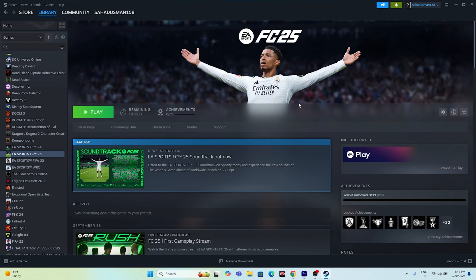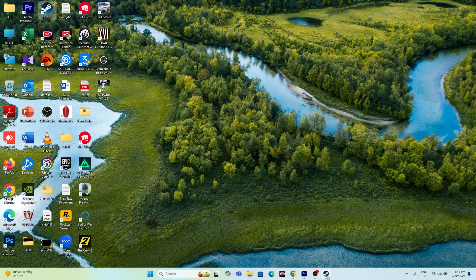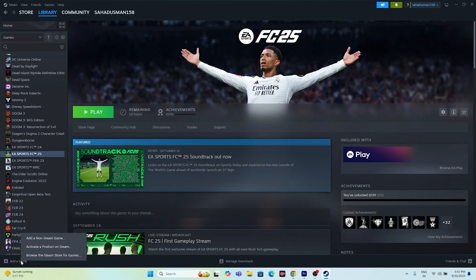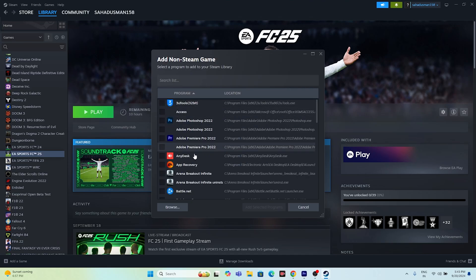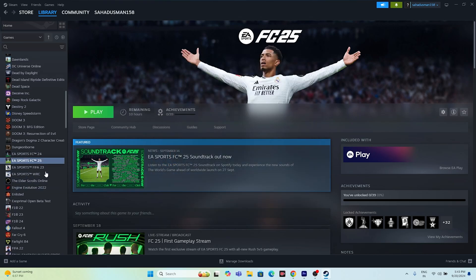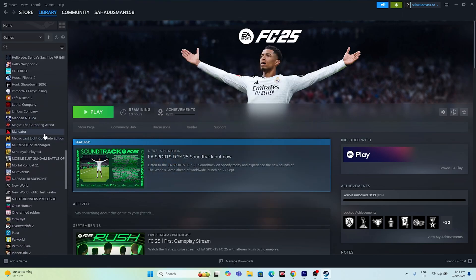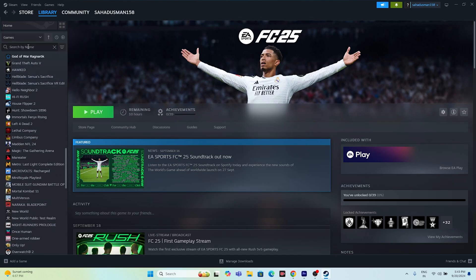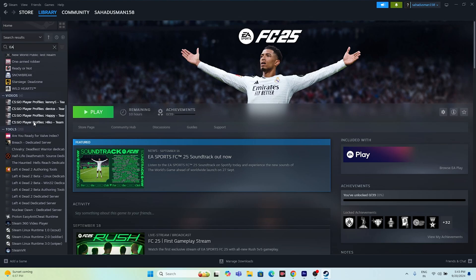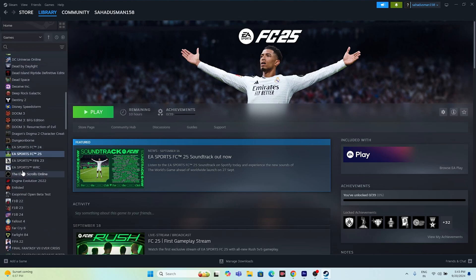The next fix is to add the EA Desktop app to Steam and launch FC 25 from there. Go to the Add a Game option in Steam, click on 'Add a Non-Steam Game,' and from the list find the EA app. Select it and click 'Add Selected App' to add the EA app to your Steam library.